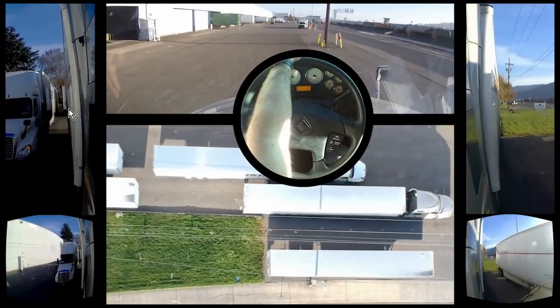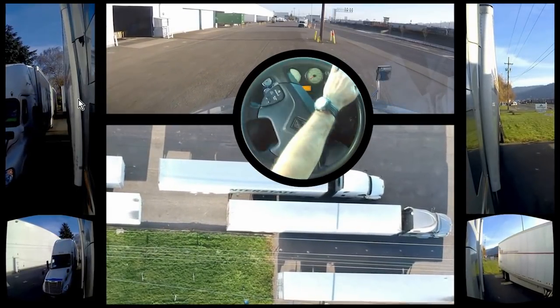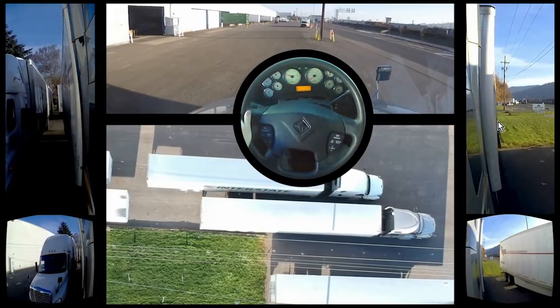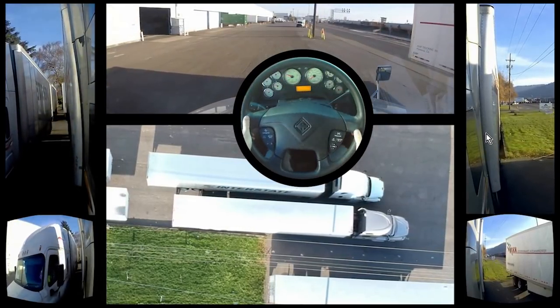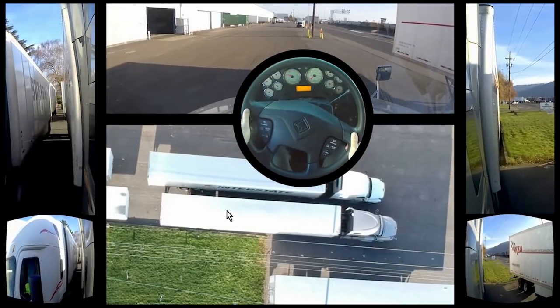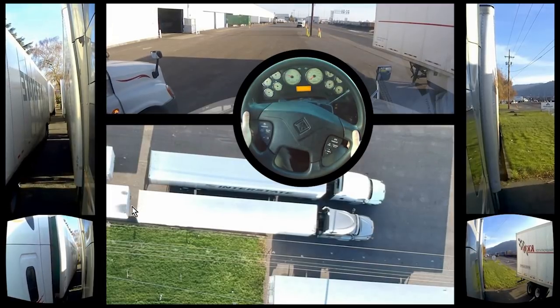This part is a bit boring but still very important. I want to go slightly to the right — fix it up. Normally here I would get out and look, but since I have a drone overhead I can pretty much tell how far away I am from the trailer behind me.